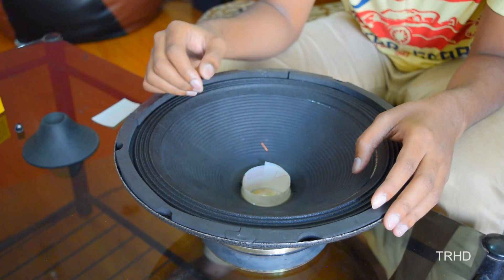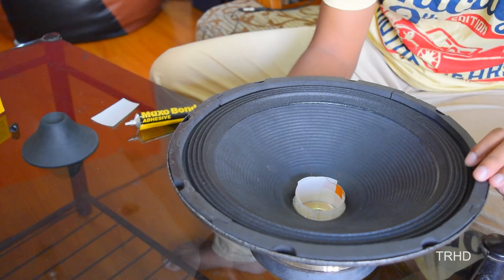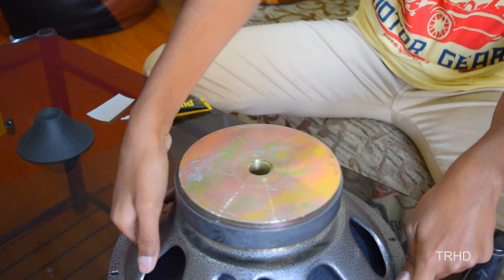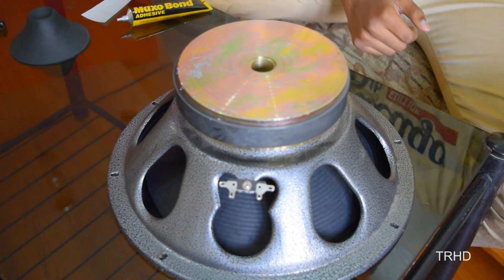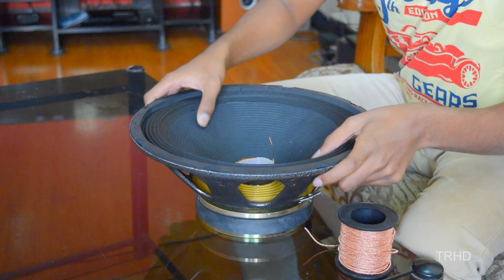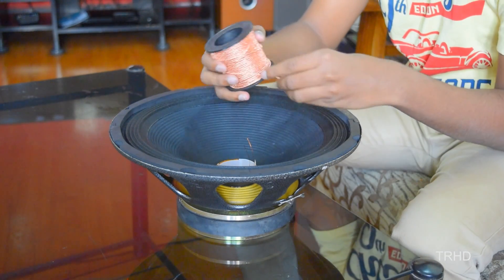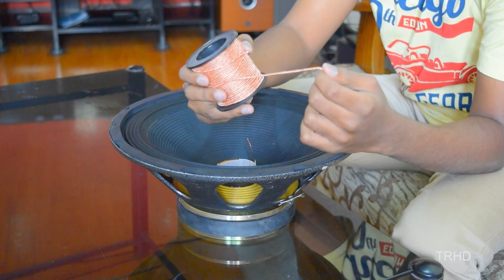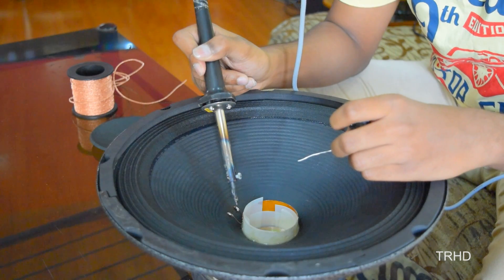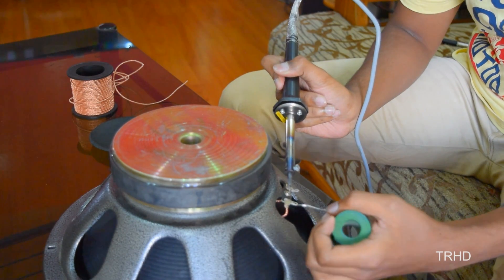Later I will show you how to solder the voice coil to the terminals. The assembly has been completed and now I am leaving the speaker to dry. The speaker is completely dry now. We can solder the coil wires to the terminals using a connecting wire. Now I am soldering the coil wires to the connecting wires which are connected on top of the speaker paper. Now solder the connecting wires to the terminals.